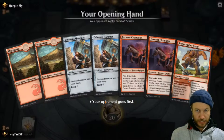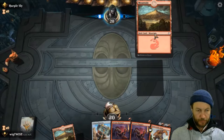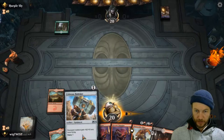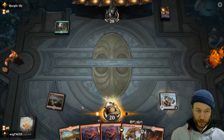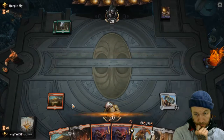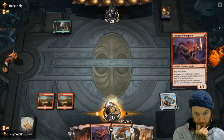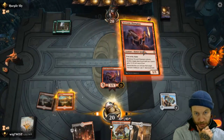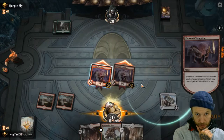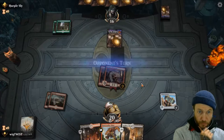We're going to mulligan that. Put back a hammer - it's not much better, but at least it's all red cards in hand. Turn one - hammer. We'll just double up on this and then they'll trigger each other. That's four damage.